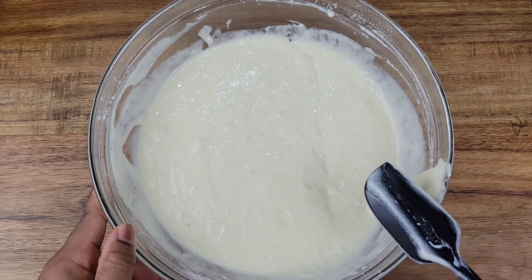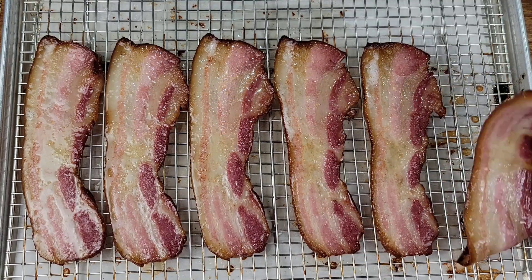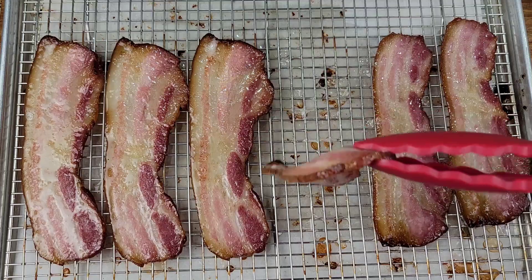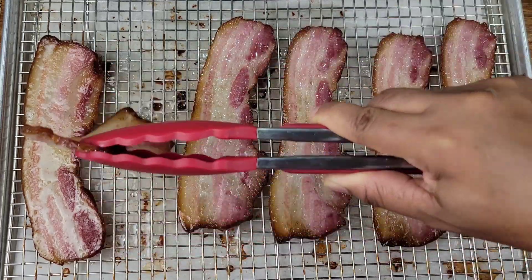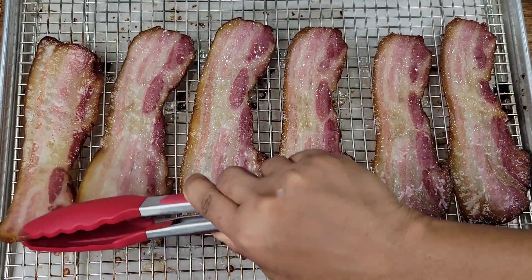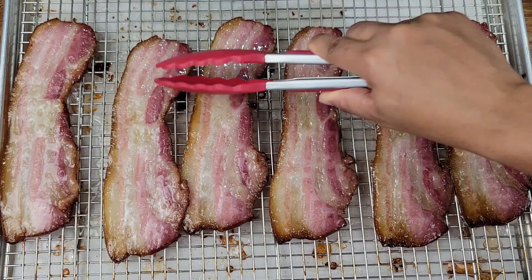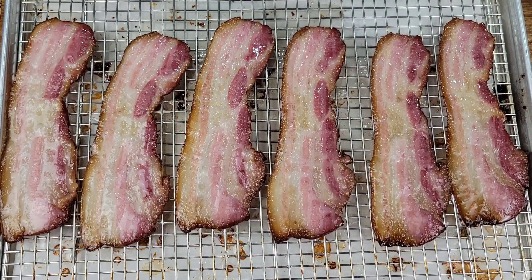The waffle mixture is good, but we need to check on that bacon — make sure it's not burning. You might need to flip it. As I said, these are very thick so I do need to flip them and then put them back in the oven. Cook the bacon as long as you like it — some people like very crispy bacon. Just keep an eye on the bacon and do what works for you.